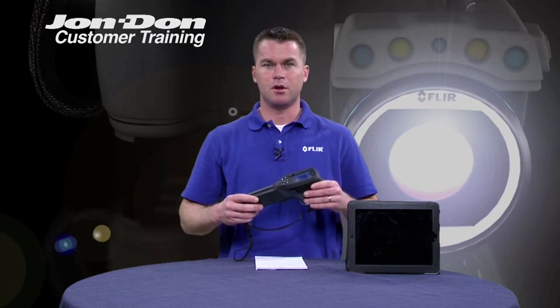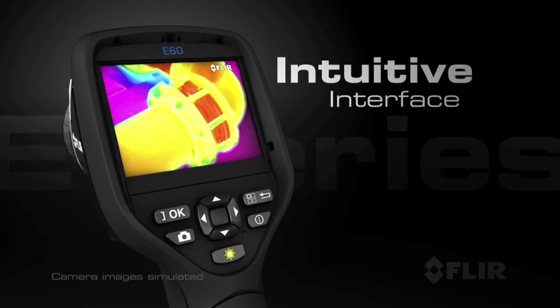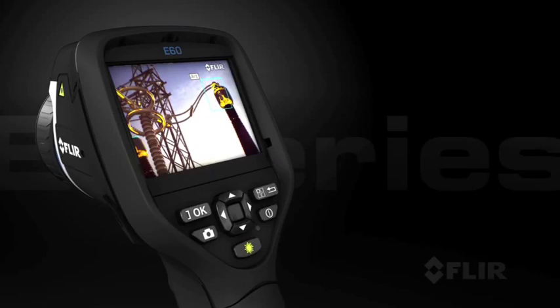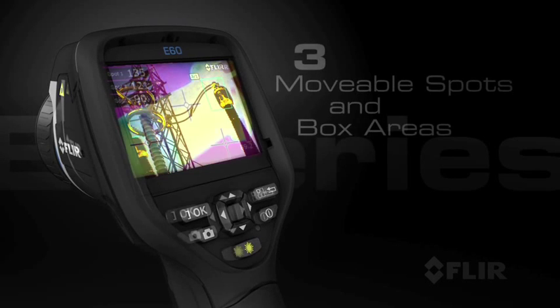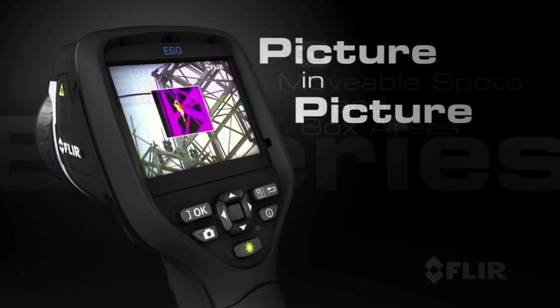Most of the E-Series cameras are equipped with the capability to save not only an infrared image, but also a high-resolution visual image — it's three megapixel. So with one camera, they can save both their infrared and their visual. In addition to that, they can overlay the infrared over the visual in what's called a picture-in-picture or fusion capability.